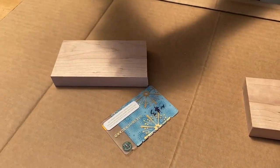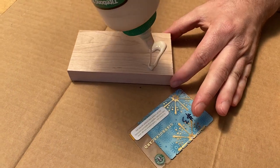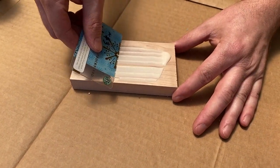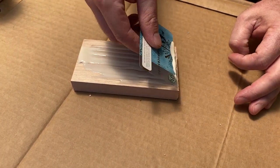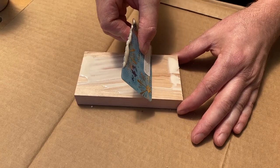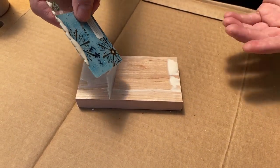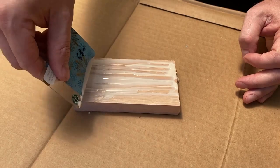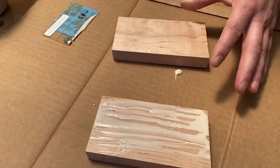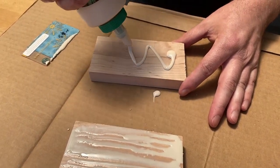Now I just need to put glue on my surface and then use my spreader to evenly spread it. Without the notches it'll just remove all of the glue from your surface, and that's bad. The notches let you save some glue in there, and I'll usually apply it to both sides because I don't want a glue-starved joint.